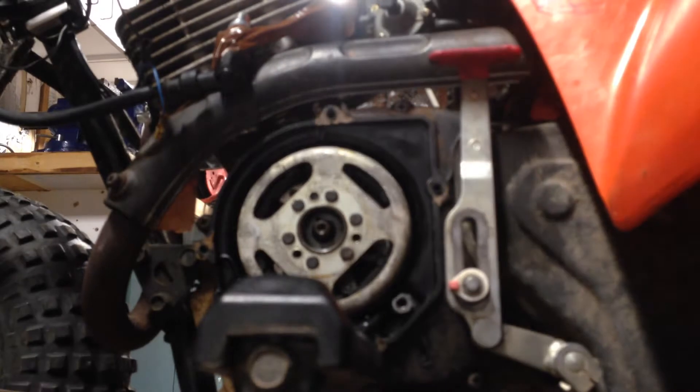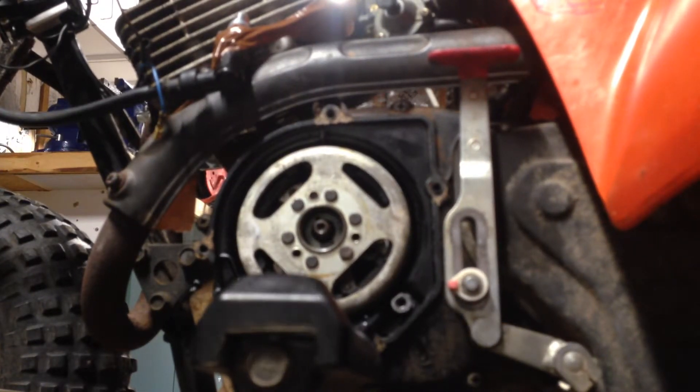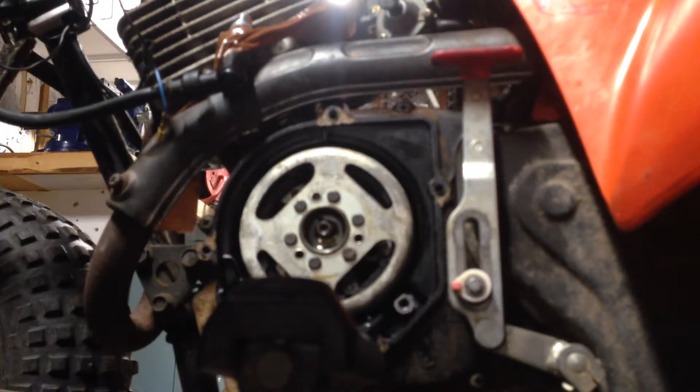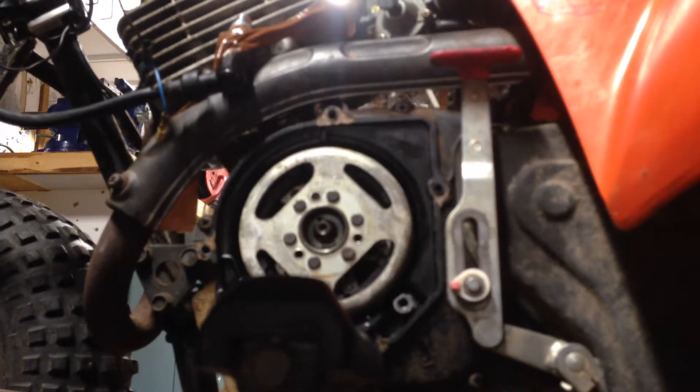Okay, back with the hammer. I've got a little bit of PB Blaster here — I'm going to give that a little squirt too. Don't know that it's necessary, but it'll probably help it push on there.